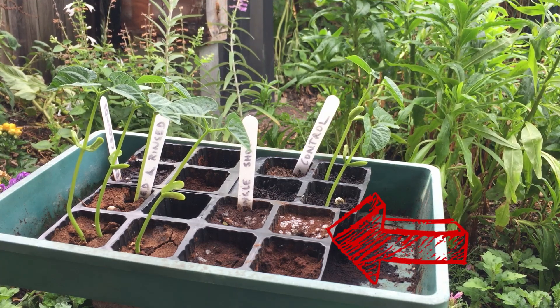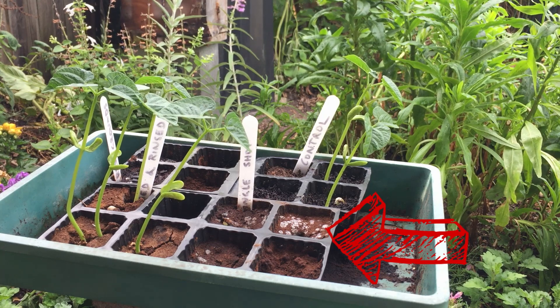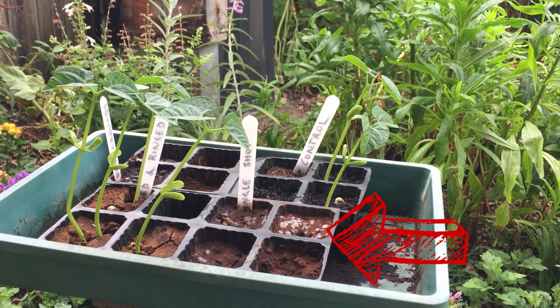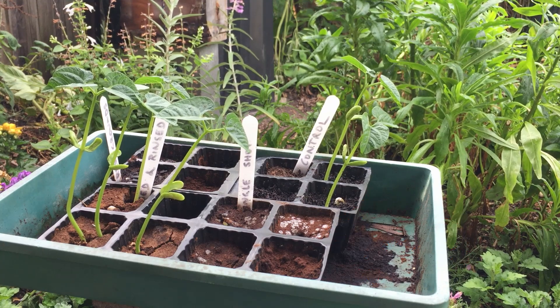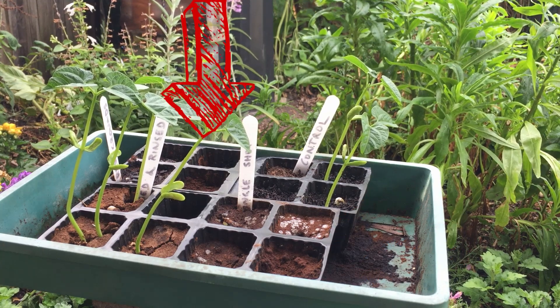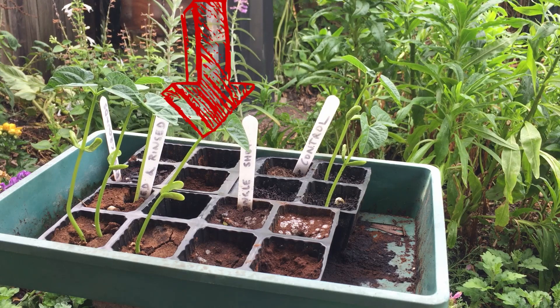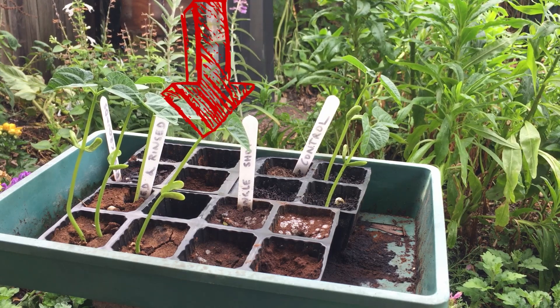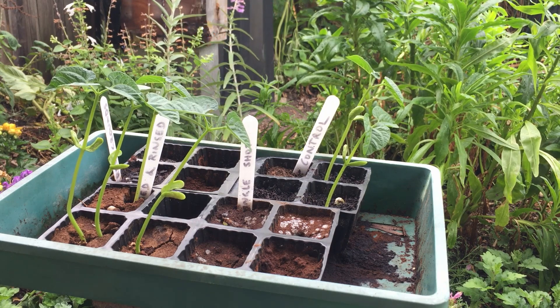Down in the front right hand side we have the single shot of coffee. There are two beans there that have started germinating, but they definitely don't have the growth of the others. And in our fresh coffee in the back left hand corner, the only thing we appear to be growing is some green stuff on top of the soil, which is not what we are attempting to germinate.